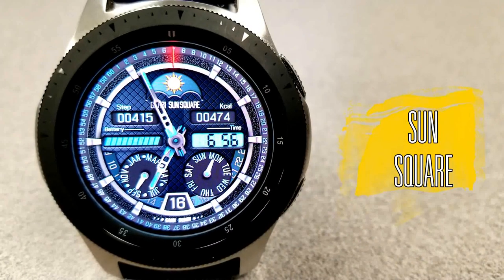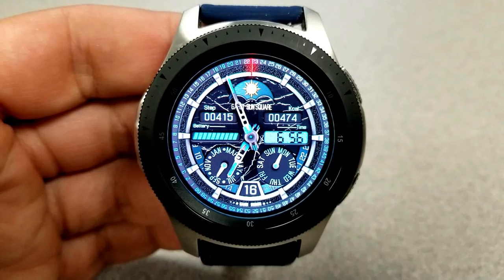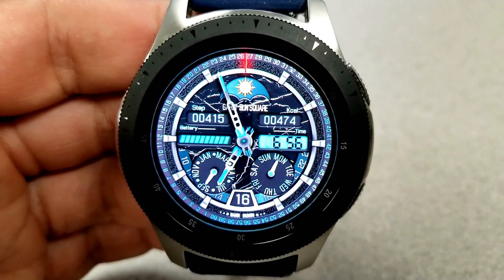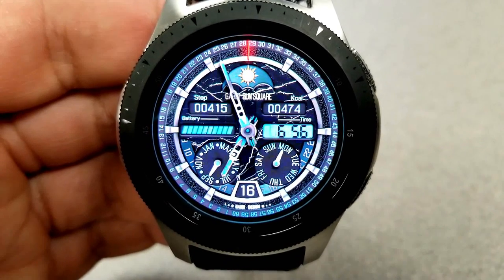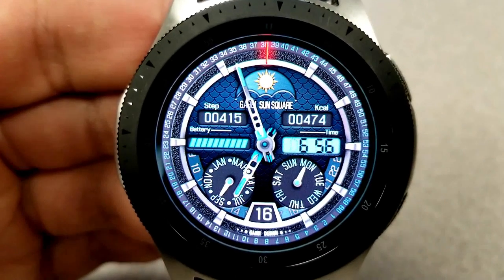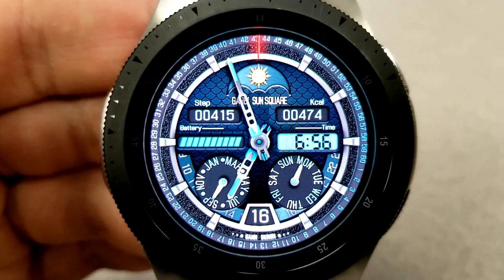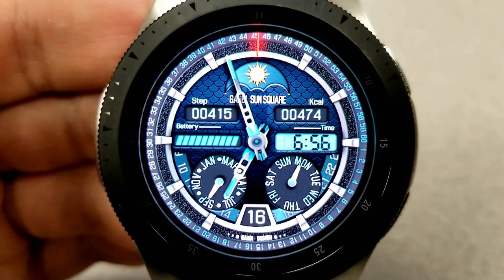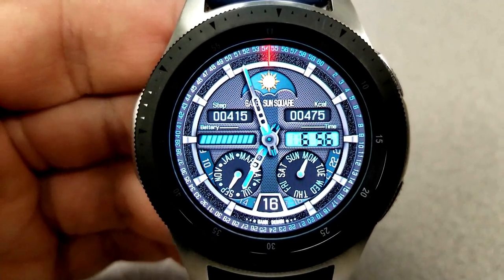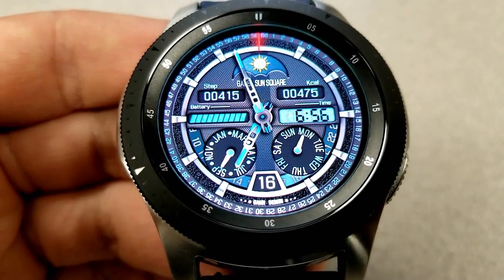Kicking off the review is this attractive hybrid watch face called Sun Square. There are a number of things I really like about this face — first, I really like the blue multi-tones for that LCD panel, the dials, the text, as well as that sweeping seconds counter that circles the bezel. The different shades work really well with the nine different backgrounds you have to choose from, and they really stand out nicely against those other accents.